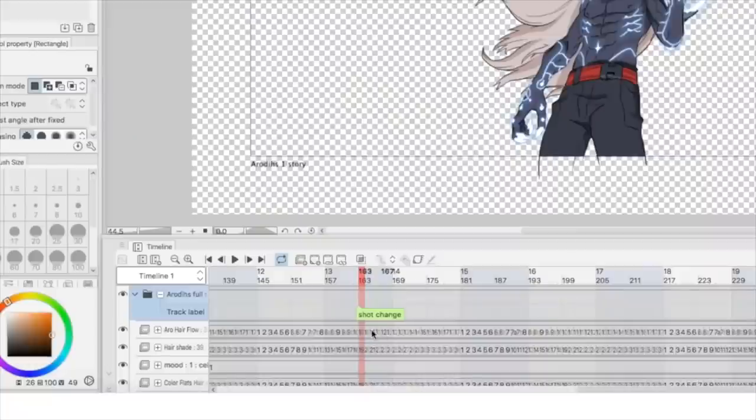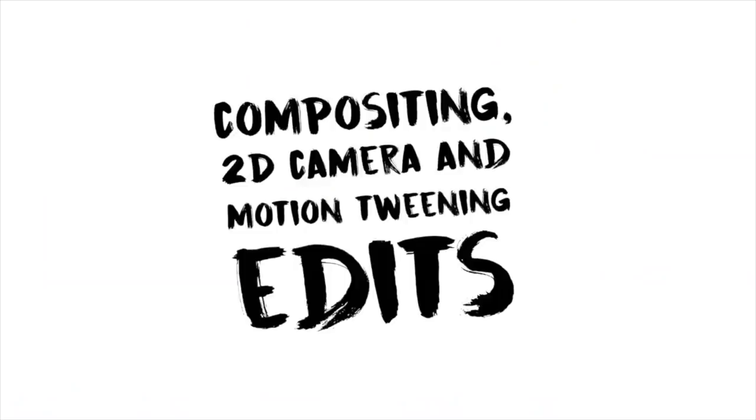We haven't animated in a while. A lot of people liked the animation tutorials that I did on this channel, so why not? We opted for something not too crazy, simple, and be able to knock it out in less than 24 hours, showing you guys some nice tricks on how you can animate in Clip Studio Paint.